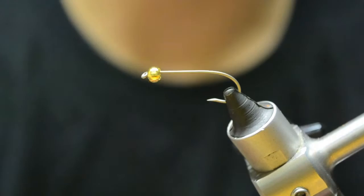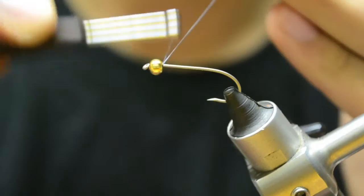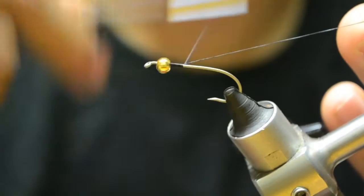I have a barbless hook in the vise. I'm not sure if it's a wet fly hook or a streamer wet fly hook, with a big gap. I got a gold bead. I'm going to start my thread just behind the bead and take it down to just before the bend.